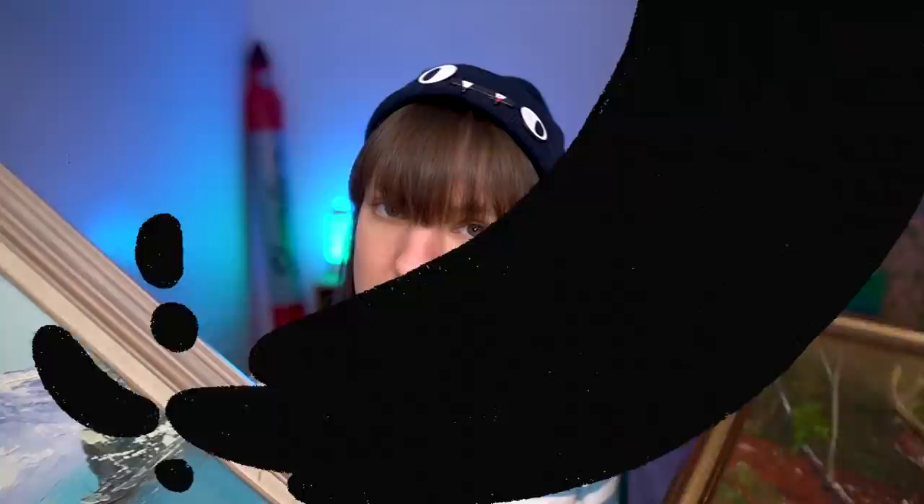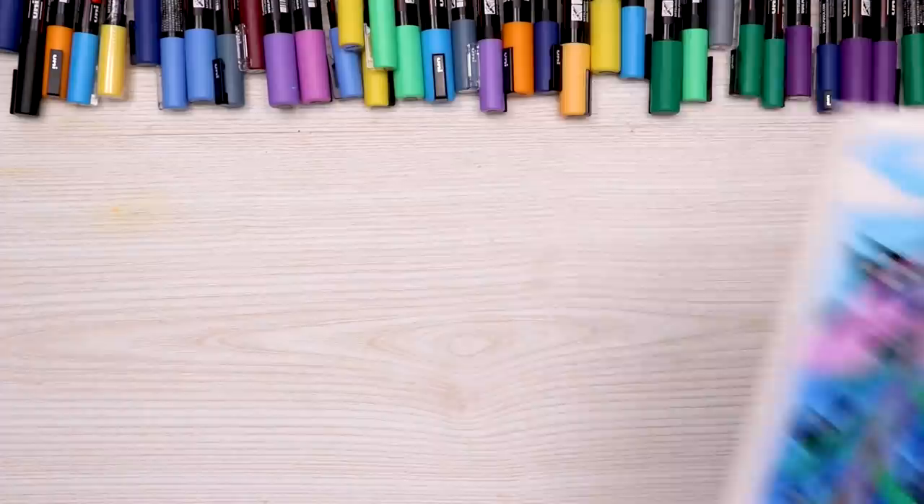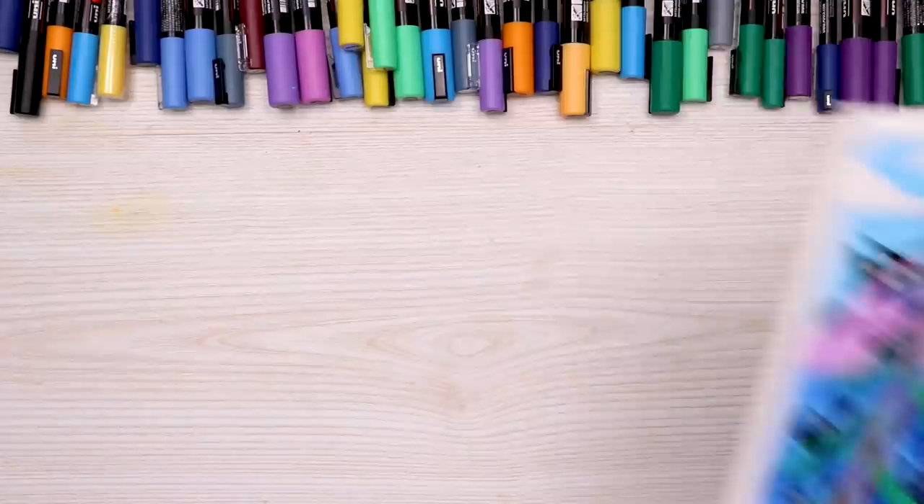And that is that for recreating these thrifted paintings in my style. Hope you guys enjoyed this video. Thank you so much for watching, and a huge thank you to the sponsor of this video, Squarespace — make yourself a website. Thank you guys all so much for watching, and I'll see you in the next one. Bye!